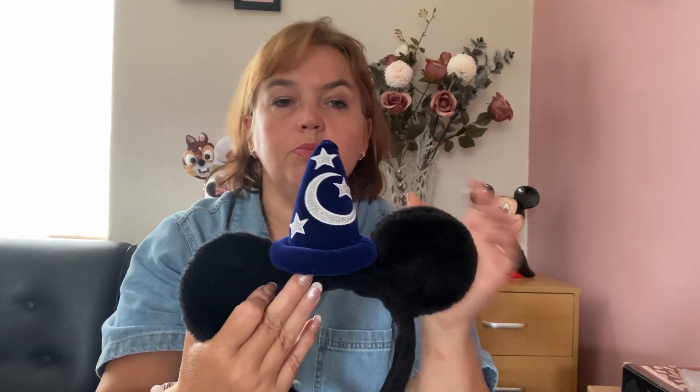The next ears are Sorcerer's Apprentice Mickey ears. I've had these quite a long time — I think they were bought at Walt Disney World. They have a cute Sorcerer's Apprentice hat in crushed velvet and very plain crushed velvet ears. I think these are suitable for a boy or a girl because my son wears them and I wear them as well.